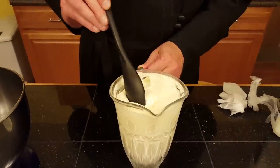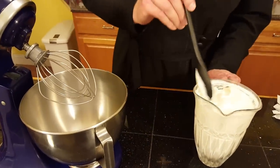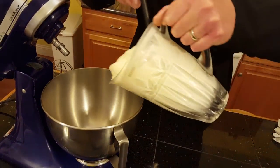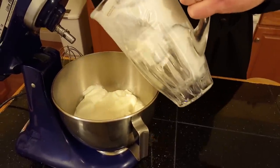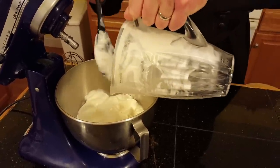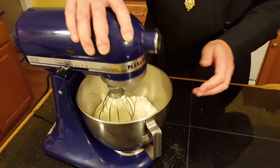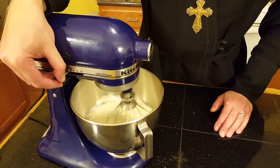Now we're going to put all this sour cream into the mixing bowl of our mixer, put on the whisk, and start from a slower speed and then turn it up high and whip just as you would be whipping regular cream.